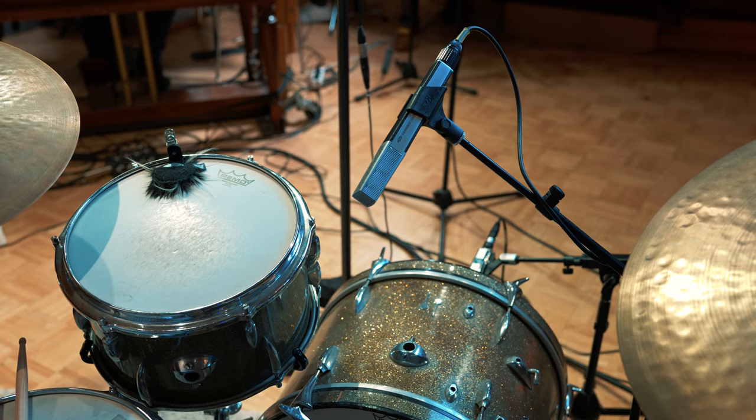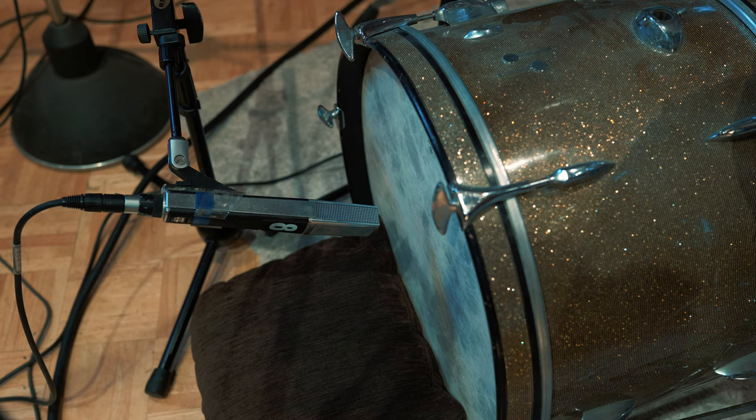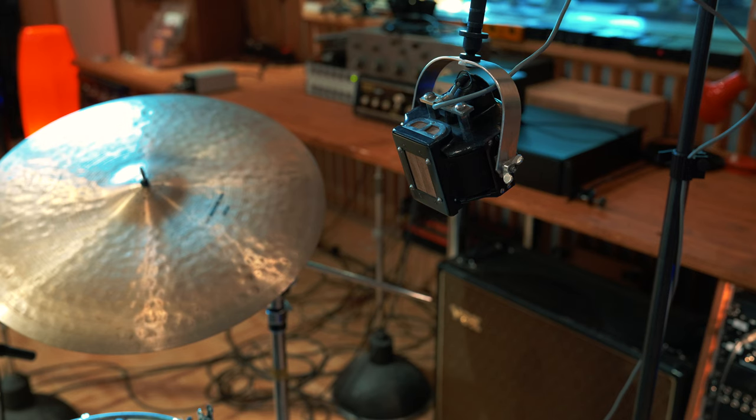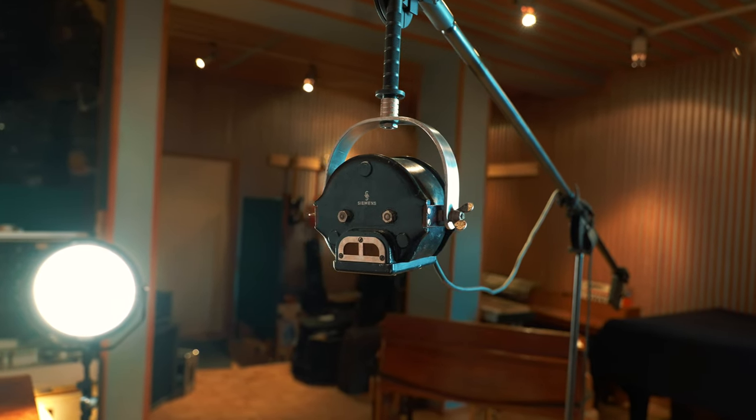For the drums, we use a main microphone with a Sennheiser MD441 pointing at the snare but trying to capture the whole set. For the bass drum, we need a supporting microphone to get a little more low end, and we use the same Sennheiser MD441 for that. Furthermore, we put up two M25 ribbon mics in the Glyn Johns position to push the mids and compress the whole set nicely.